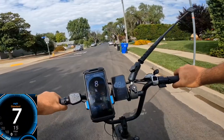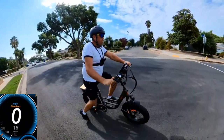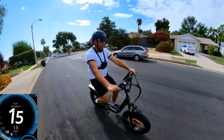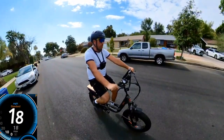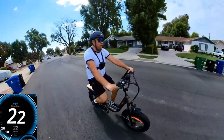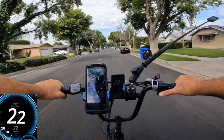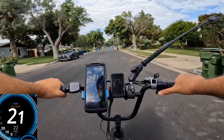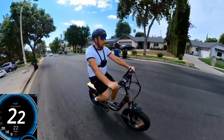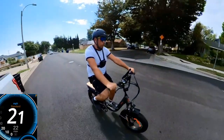I'm going to the same spot where I test all my bicycles. On throttle only it's about 13 mph on GPS, then 15, 19, 21, 22 — the display shows 28 miles per hour, which is not accurate. So the bike is actually going about 22 mph according to GPS.